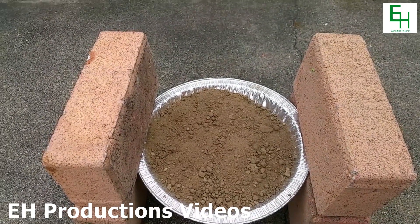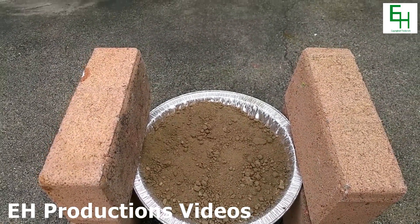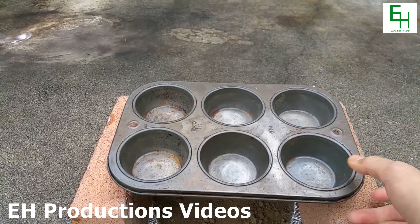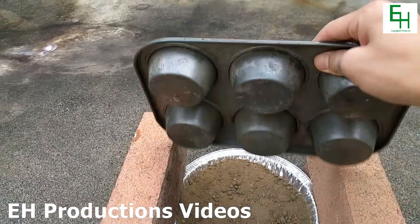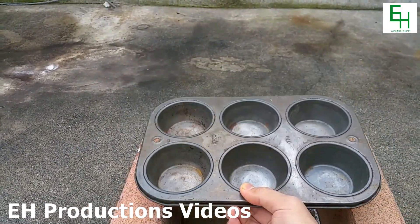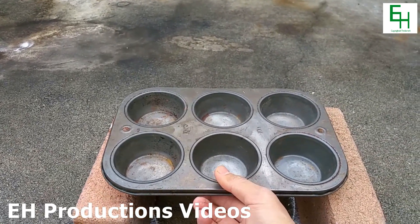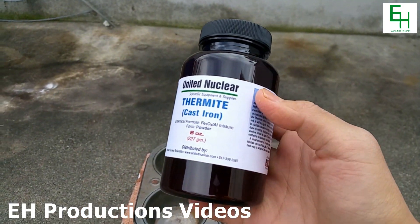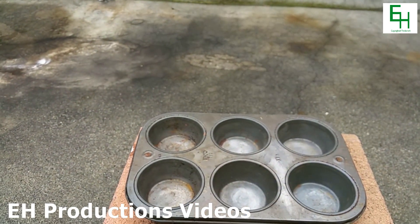Hello everybody and welcome to another EH Productions chemistry video. Today I'll be showing a thermite reaction and we'll see if that could melt through this steel cupcake tin. As you can see it's really old and it's been just sitting around, so why not add some thermite to that and see what happens. Alright let's get started.